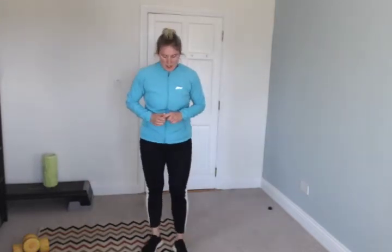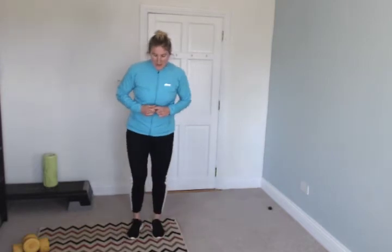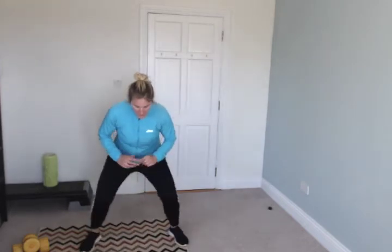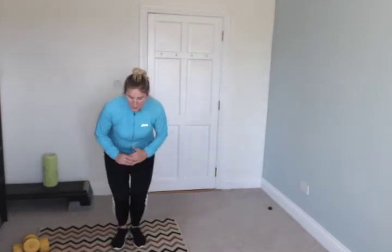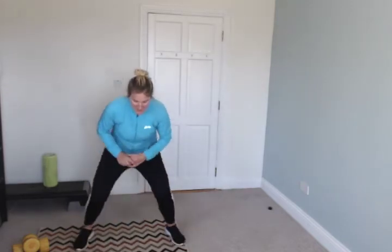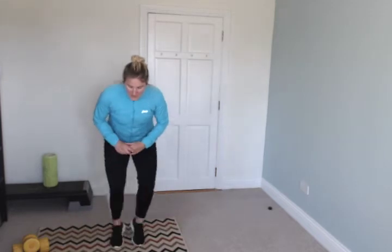Tuck jump — just like this, staying low. It's a killer but so good. Get ready, go! Stay low. It's like pulse squats but worse. 10 seconds.